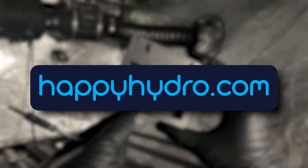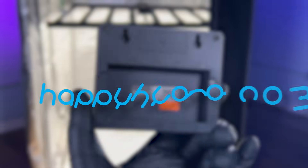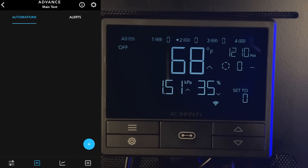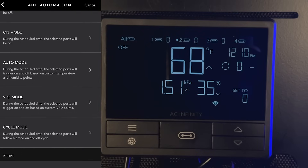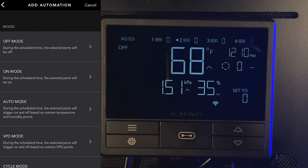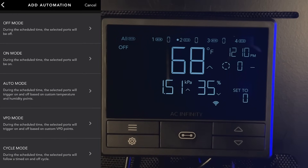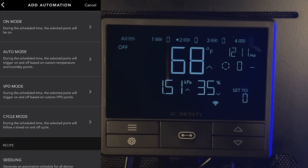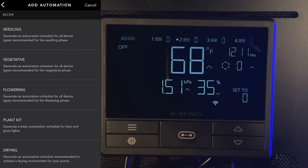Don't forget to stop over at happyhydro.com to snag your own Controller 69 Pro or any other indoor gardening supplies you might need. Moving on to the automations tab — it allows you to do one of two things: create your own automation for any of the cycles or tabs we've talked about, whether it's a schedule, VPD, on/off, or auto, and you can mold your own automation for any device including humidifiers and lights.